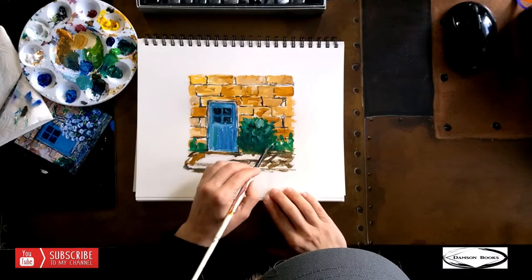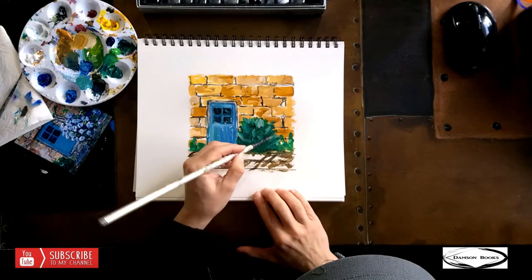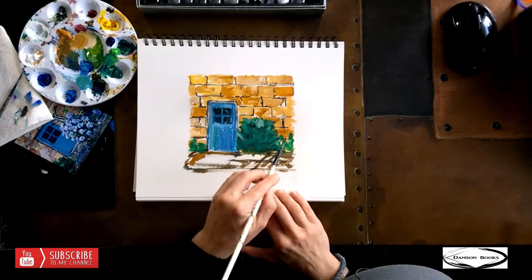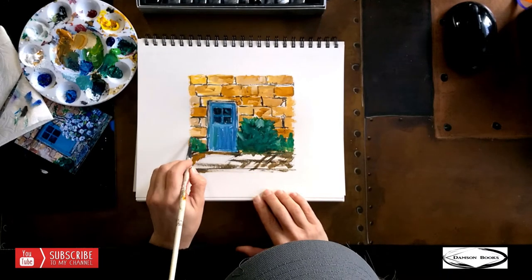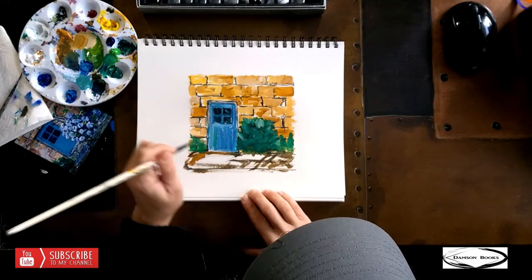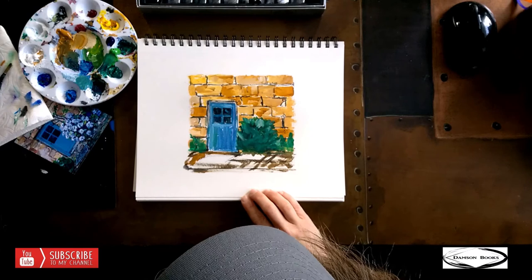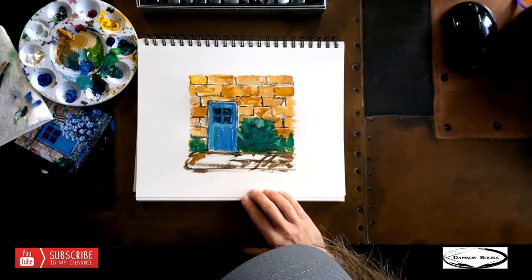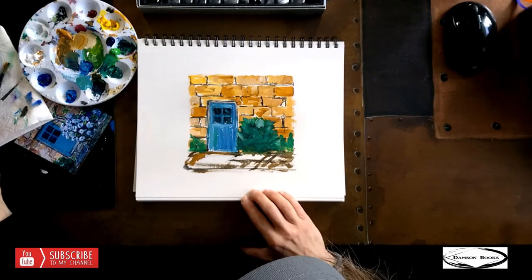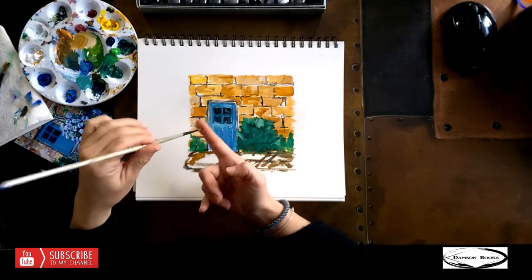I need to leave this to dry. With the leaves I went around almost in a circle, but with some brush strokes a little mixed and not so organized. Leaves try to grow up and catch the sun. I'm going back to the rocks because they're dry now. I'll use a small round brush — this one is for oil more than acrylic so it's a little harder bristle.